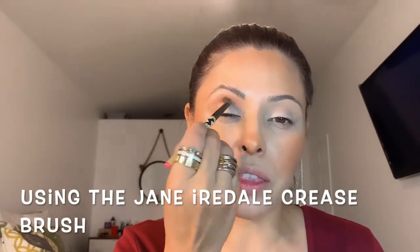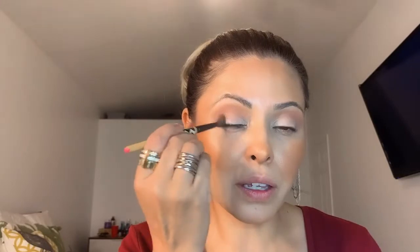Now I'm grabbing the darker shade — the Queen side — and using a fluffy brush. For hooded or mature eyes, don't be afraid to go above the crease and onto the brow bone so the shadow shows when your eyes are open. I'm placing the darker color right on the bone above the crease, then bringing it in a little and darkening the edges. Now I'm switching to shade B.